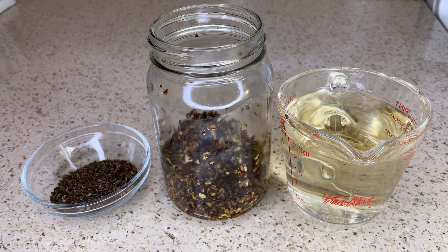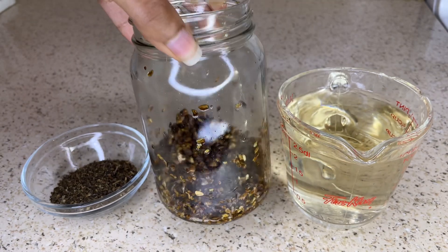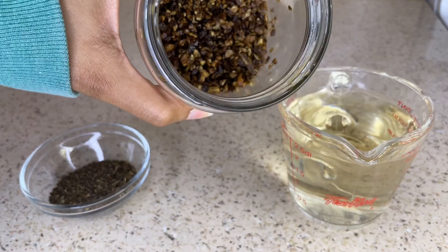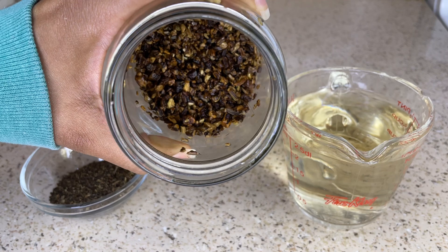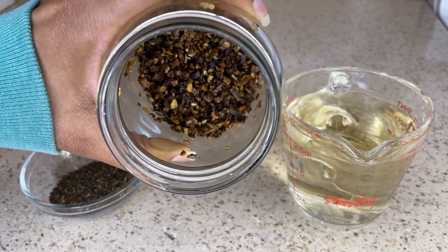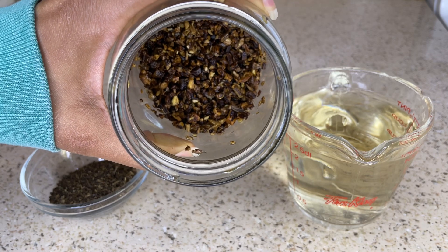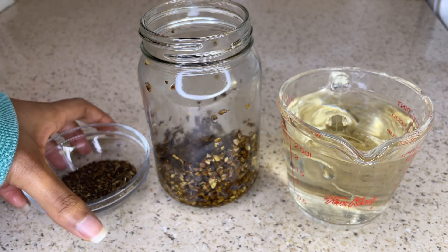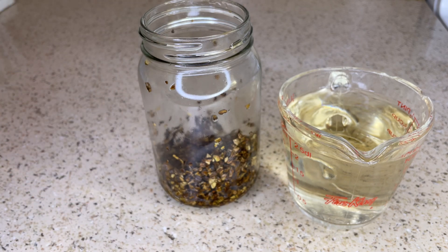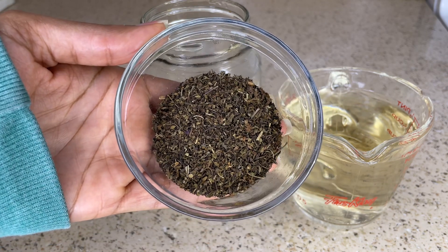The first ingredient you're going to need for this DIY is half a cup of burdock root. I made a burdock oil in a previous video — I'll leave it linked in the cards above — and this is the same burdock root I used, so you can reuse it. Burdock root contains all the necessary amino acids for building protein that helps create your hair, and it contains vitamin A which helps to nourish the scalp and strengthen the hair. It also helps with scalp irritation, dandruff, and an itchy scalp.